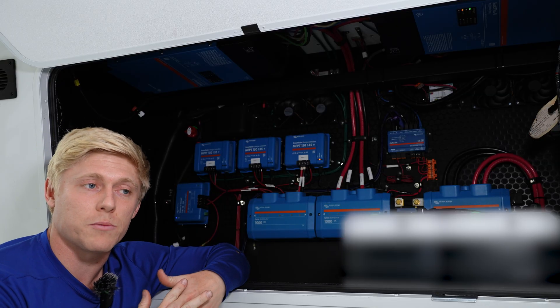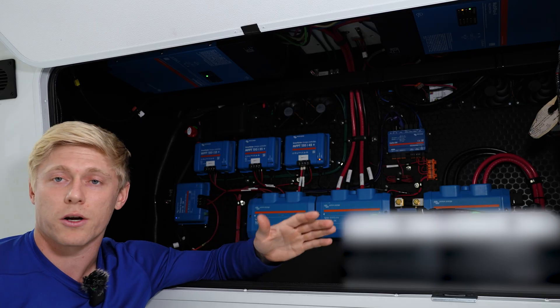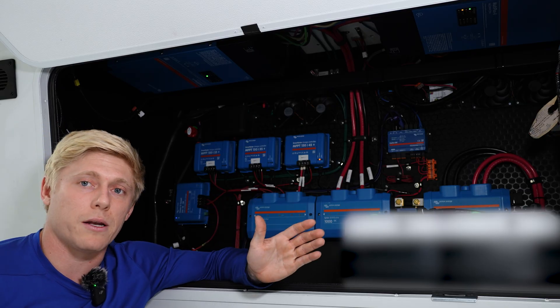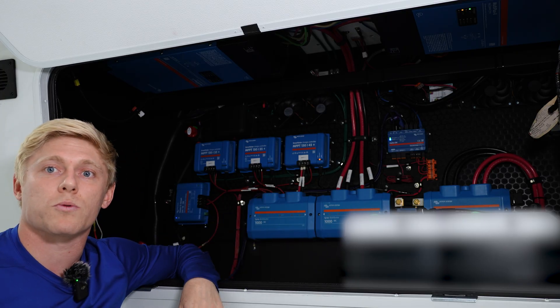With a split-phase system you're kind of limited to only one inverter being able to utilize a 120-volt generator. So we definitely recommend a parallel system with two of the Multi-Plus 2 in 120-volt going forward.